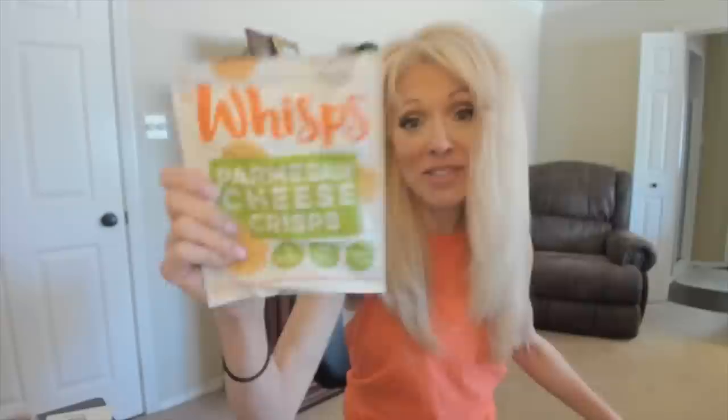Next, I have a package of Wisps and I like a chicken recipe with this. You put chicken tenders, dip in an egg, then roll it in the Wisps, and put it in the air fryer for 10 minutes or the oven for 20 minutes. I'll put the recipe down below. It's delicious, and these are just cheese — zero carb.